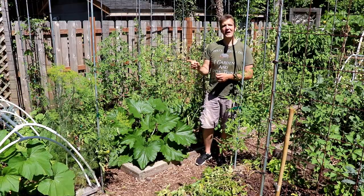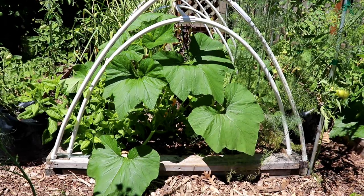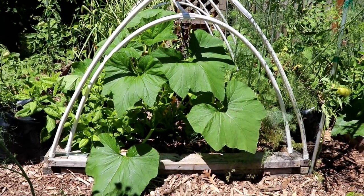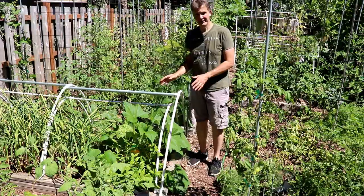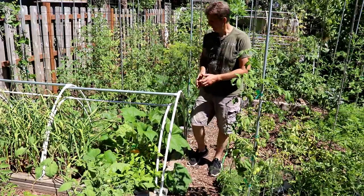Now let's take a look at our patty pan squash. We started it on the same day as the zucchini — three weeks before our average last frost date — but instead of being in a cold frame, it was under a double-layered hinged low tunnel. As you can see the plant is doing very well. It's drooping a little under the heat and hasn't produced any fruit yet, but they'll come soon.